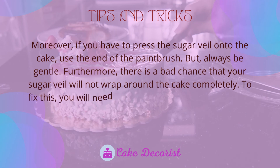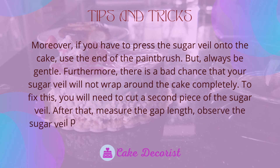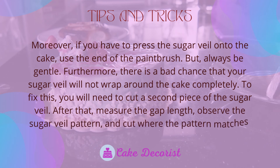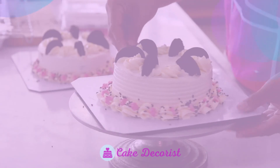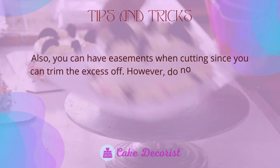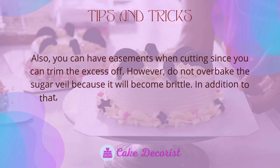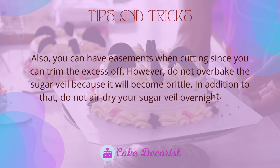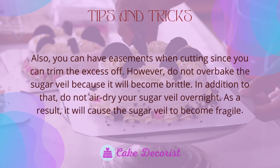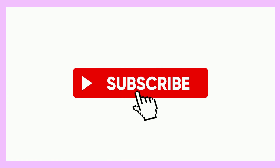There is a chance your sugar veil will not wrap around the cake completely — to fix this, cut a second piece of sugar veil, measure the gap length, observe the pattern, and cut where it matches. You can cut with some extra allowance and trim the excess off. Do not overbake the sugar veil as it will become brittle, and do not air dry it overnight as this will cause it to become fragile.